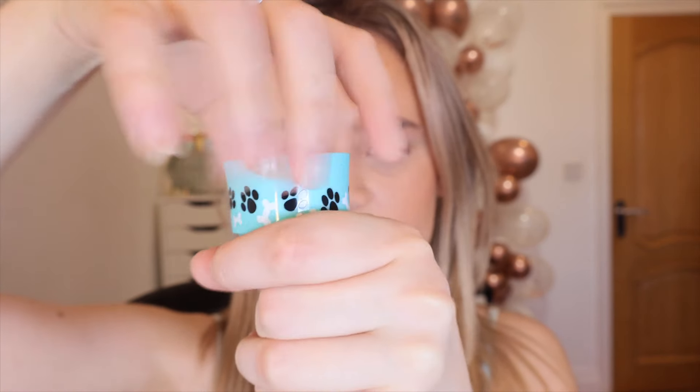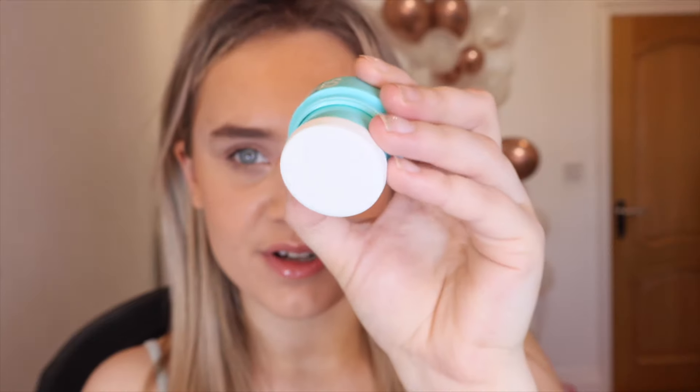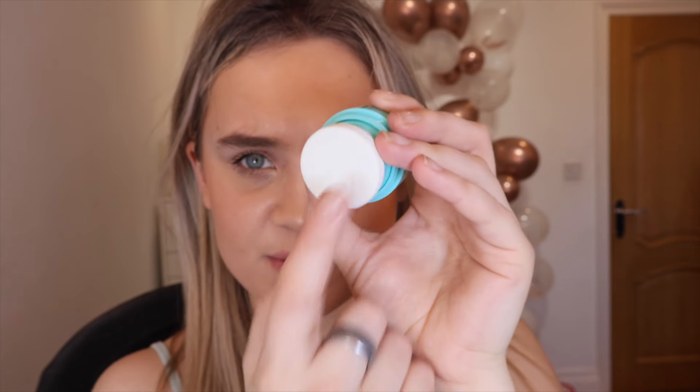You're supposed to peel this off to expose a mirror, but it's got Scooby on it so I'm actually going to leave that on. This is the product — it screws off. It looks like you're supposed to stamp this — it's a little paw print. It's called 'Talk to the Paw' and it's like a purple. Oh my god, that's so cute!